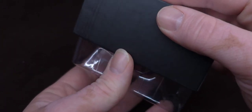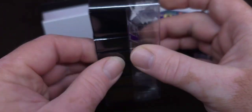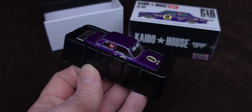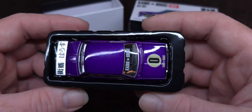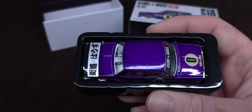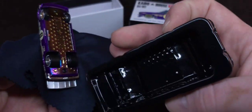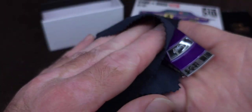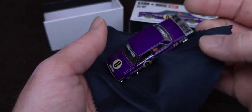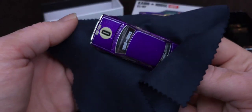The best way to get these out is flip it upside down and gently do this. Put your box over there, flip it around again, lift that up, and now you are safe to pick this thing up. This one does have that factory oil stuff on it that my car had as well. I don't really want to touch this car per se — going to get some of this oil stuff off.